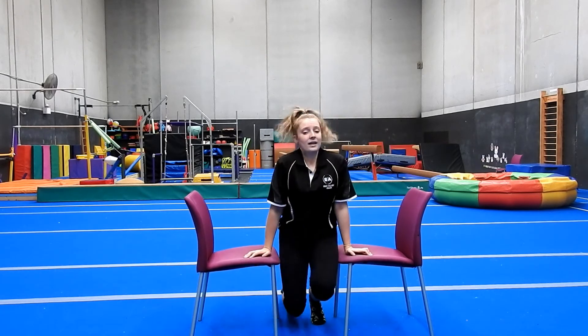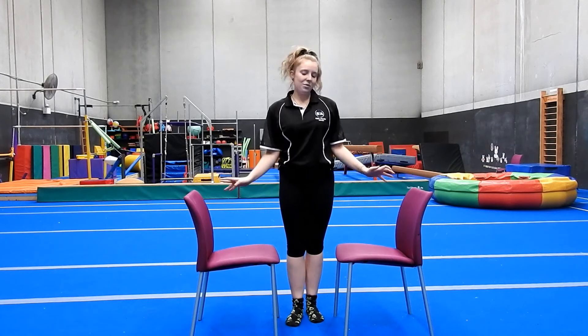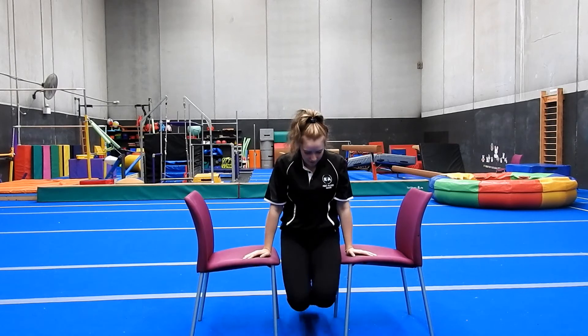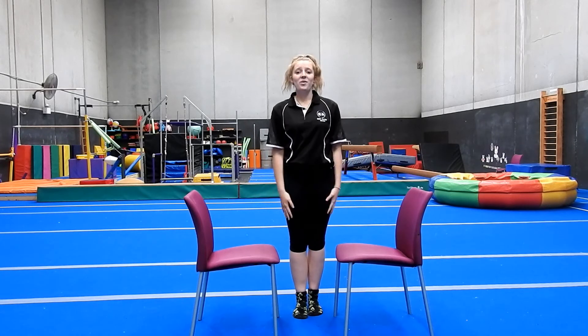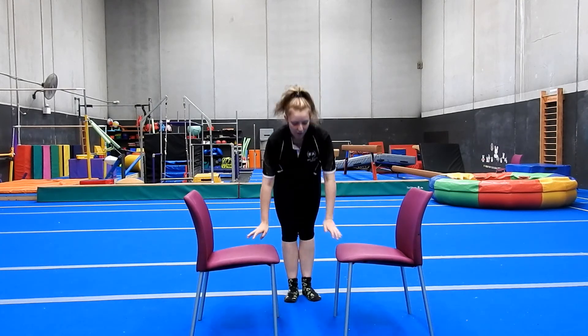Depending on how tall your chairs or box or lounge are, we're also able to do some swings. Bend your legs and just do little rocks forwards and backwards. Make sure your chairs are stable and won't move - we're not doing big swings, just little rocks to understand the movement, pushing forwards and backwards through your arms and shoulders, and mentally getting comfortable with the movement. Do ten little rocks. Also, always dismount off the bars behind you - I'm never going to swing forward as a dismount; I always want to be swinging back and landing behind myself.